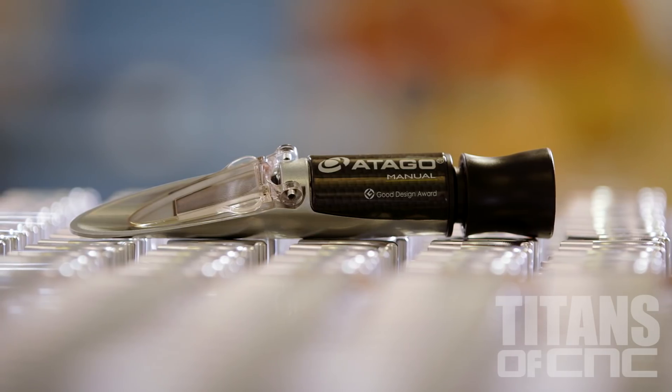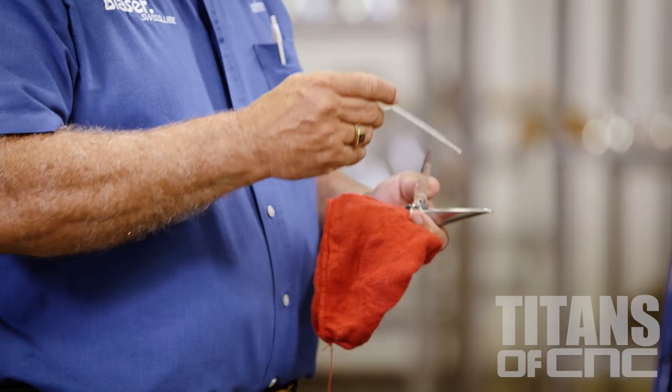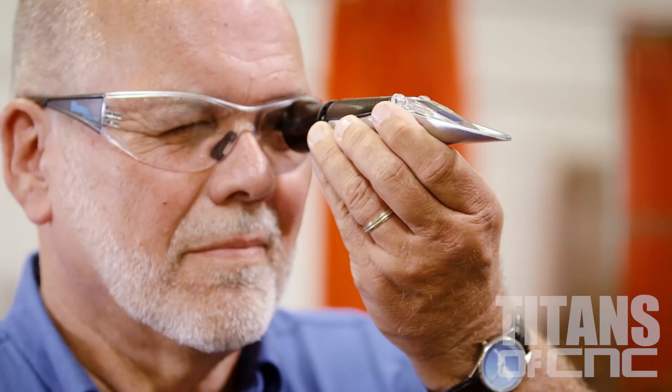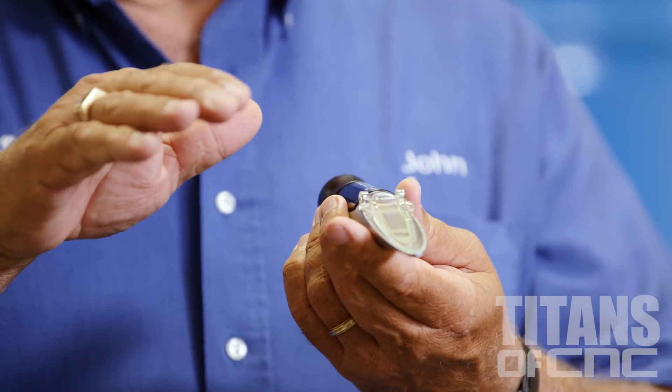Refractometers — I'm sure you all know what one of these is, but you probably don't use them very often. This is an extremely important tool to make all metalworking fluids work correctly. It's very simple to operate. You put a drop of fluid, lower the daylight plate, look through the scale, and inside you're going to see a scale — typically 0 to 32 on a refractometer. You want to run your coolant at whatever concentration is recommended by your manufacturer. Whatever brand you're using, they should tell you where they want to see the refractometer reading.